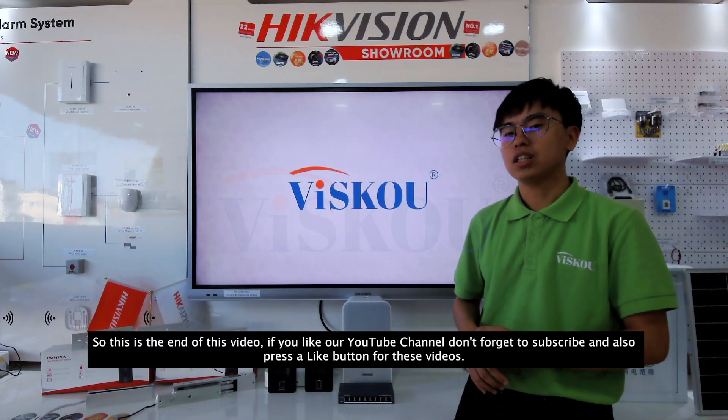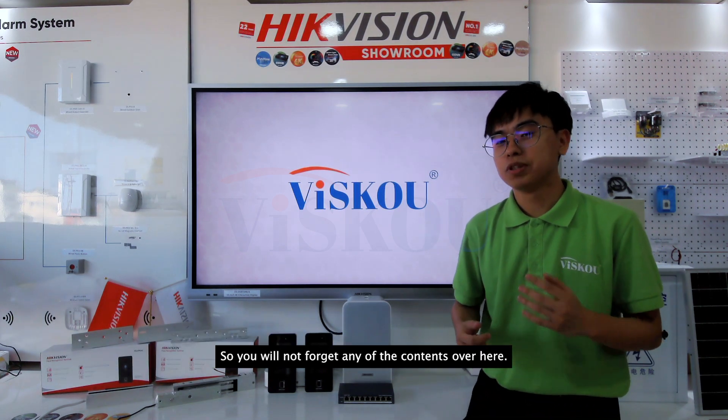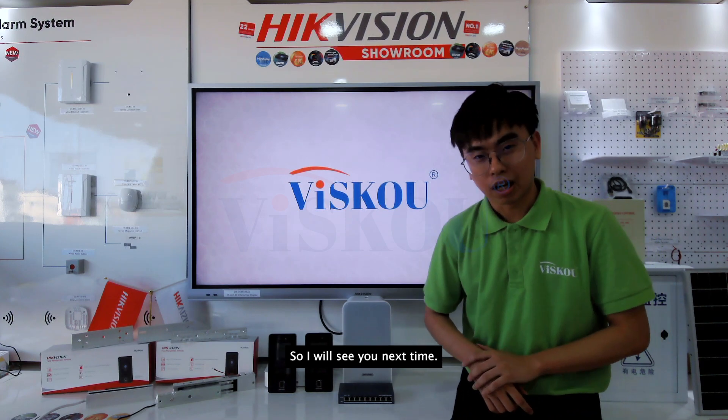This is the end of this video. If you like our channel, don't forget to subscribe and press the like button so you won't miss any of our content. See you next time.